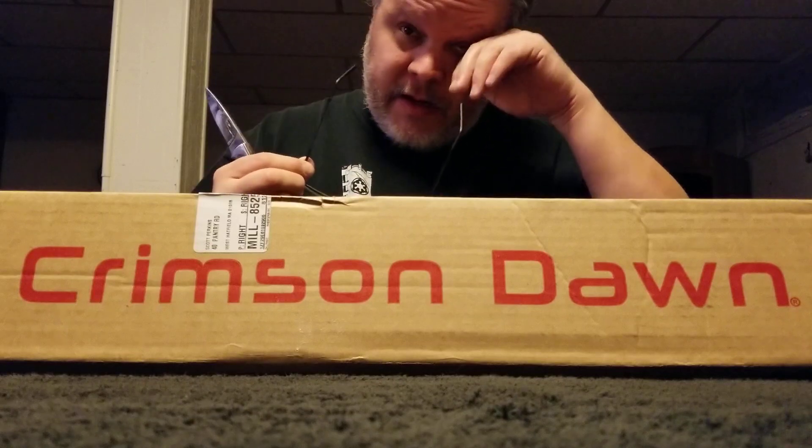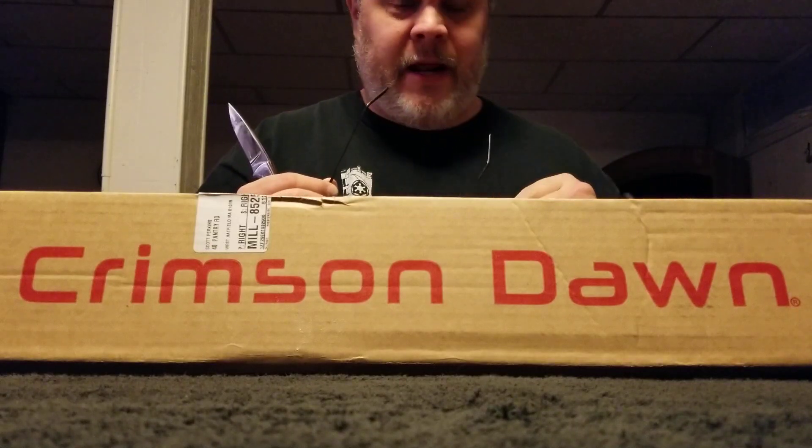Speaking of absolutely glorious, I have an unboxing from Crimson Dawn. This one isn't a mystery box — it's a new hilt, and my first eco smooth swing hilt. I really hope this thing has a charge in it because I haven't tried one of these yet, and I'd really like to try it on camera right here for you guys.